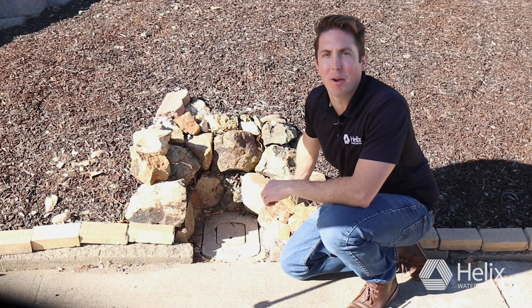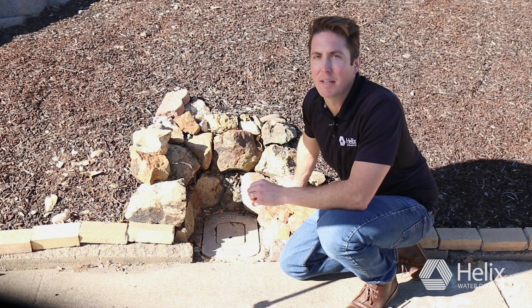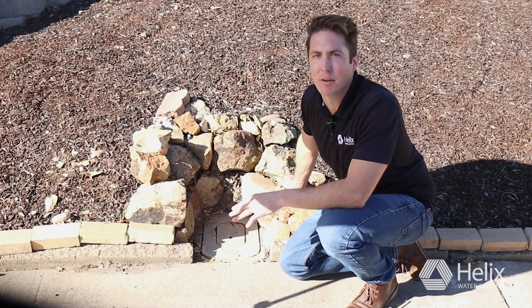Hi, I'm Vince Dambrose with Helix Water District's Public Affairs team. Today, we're going to show you how to look for household leaks and understand your water use, all by looking at your water meter. And doing this can help you avoid surprises on your bill.